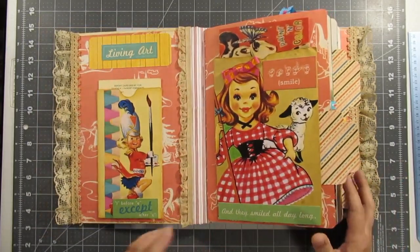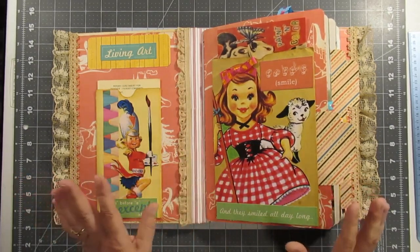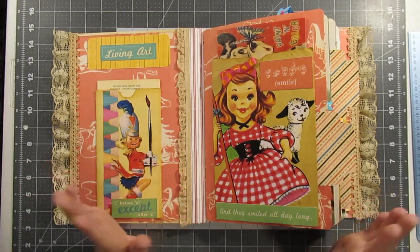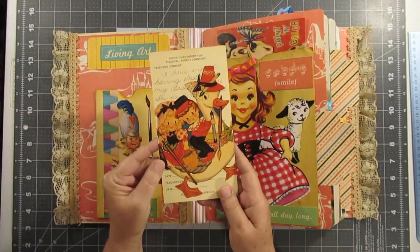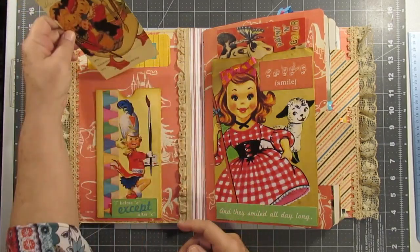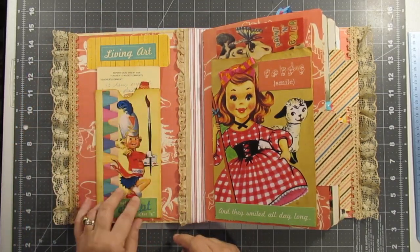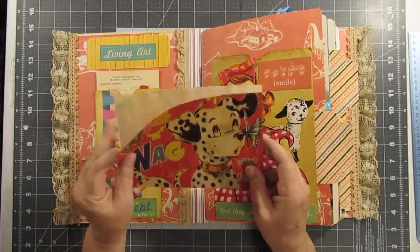This is the original cover and I used the original end pages — I think they're called. So anyway, I put some original real ephemera from an estate sale and just kind of jazzed it up. This is a report card — this is where the parents would comment — and I just kind of decorated the little envelope that came in.